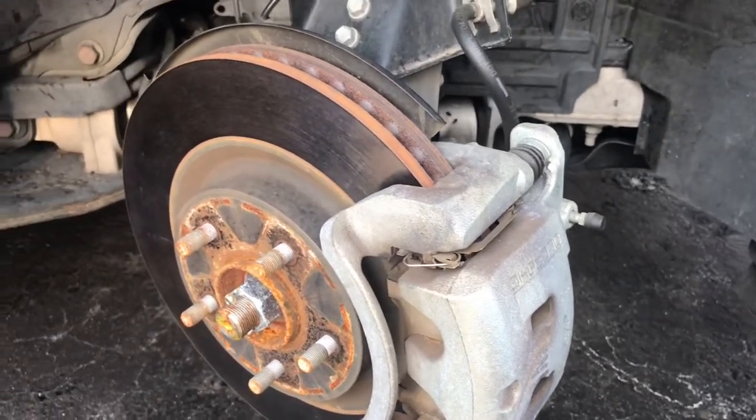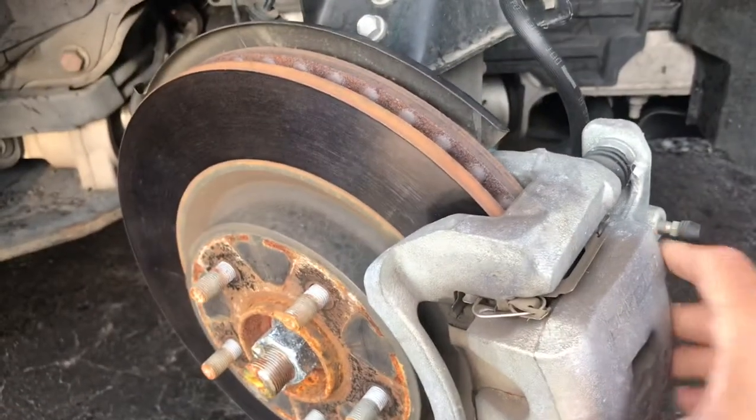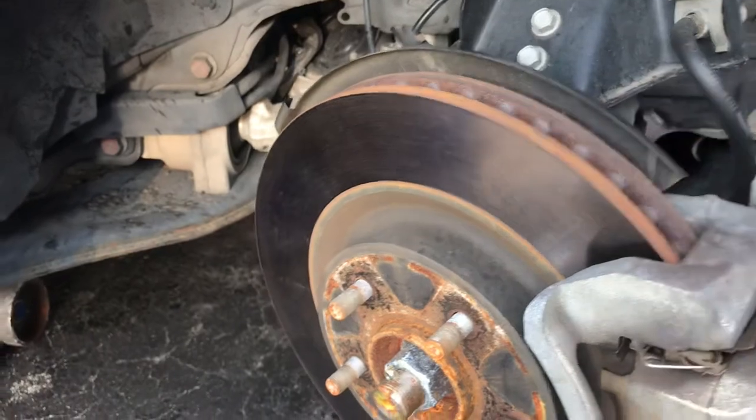If you've seen me do any videos changing brakes, it's pretty much the same thing. You're going to take off the caliper, then take off the bracket, and then take off the rotor to change the rotors.